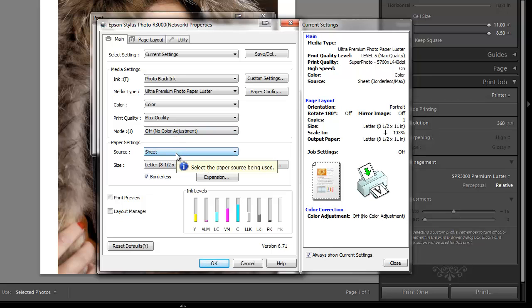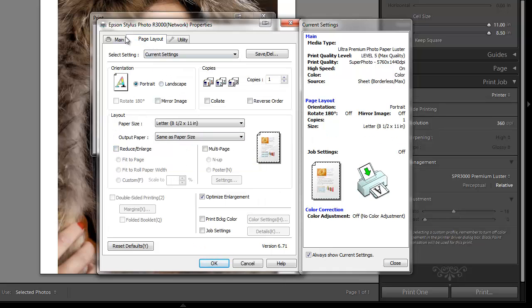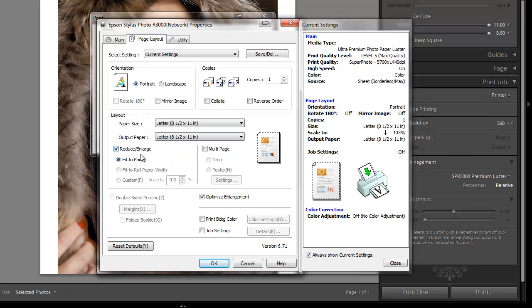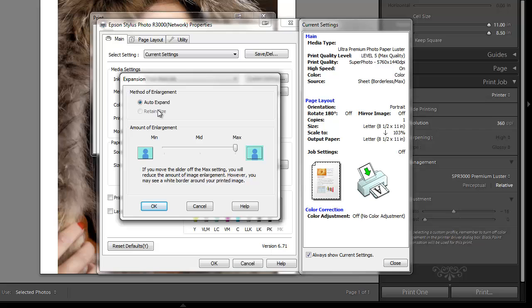I want to choose my correct paper tray, which I'll choose the sheet tray. I can also use roll paper in this printer. For paper size, this value will change depending on whether or not I've clicked the Reduce and Enlarge box. If I have not clicked it, it'll just show one value. If I click Reduce and Enlarge, it says Fit to Page and I'll get a paper size and an output size. For expansions, that's when you do borderless — how do you want it to expand.